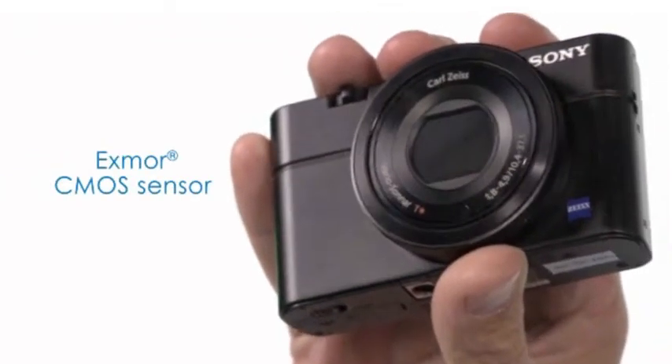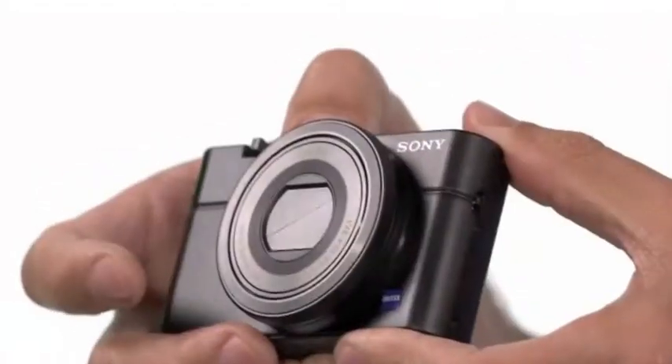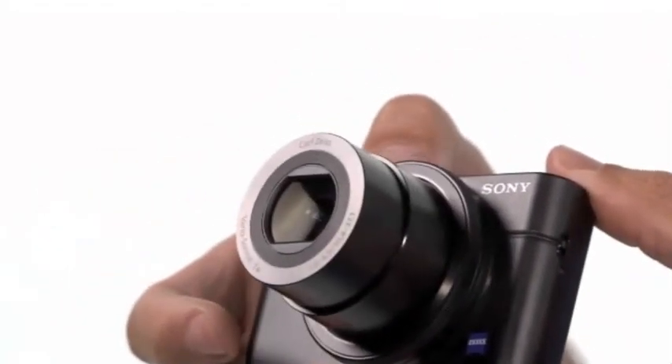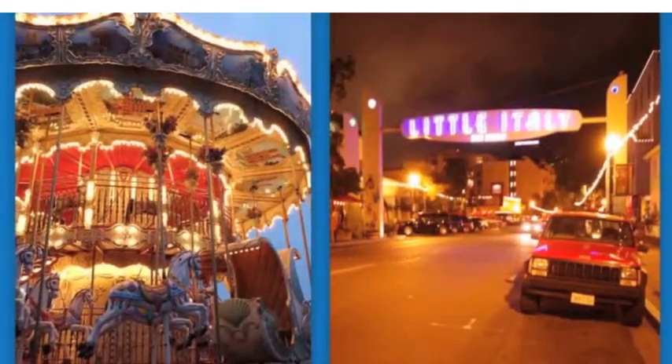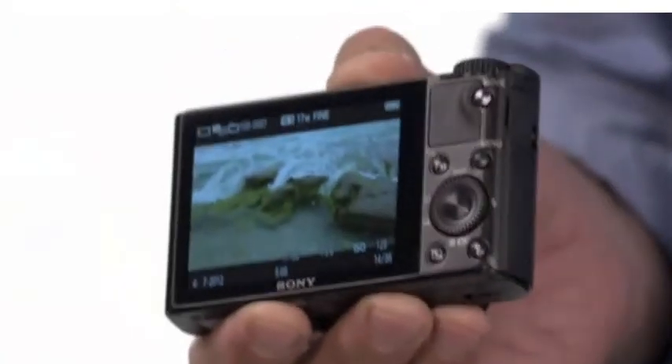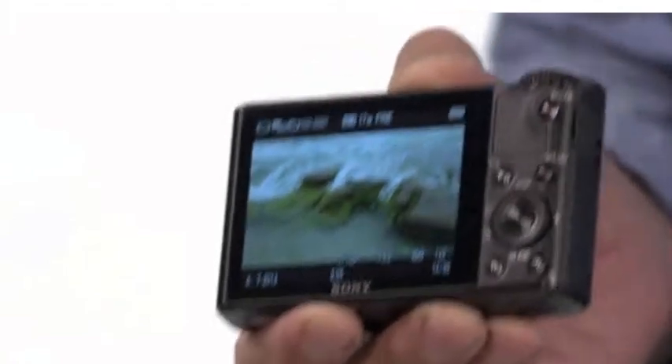Complete with a 1-inch 20-megapixel sensor and an F1.8 Carl Zeiss lens, this is the ultimate weapon for low-light photography. And of course, one thing about the RX100 that makes it super cool and usable is the White Magic screen, which you can see in bright sunlight.